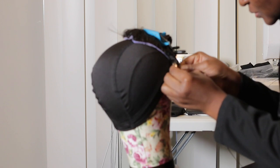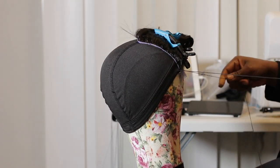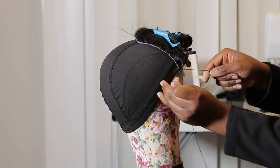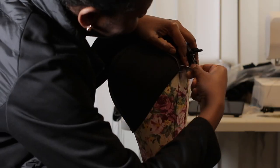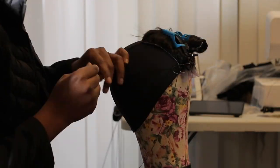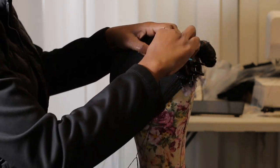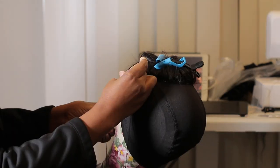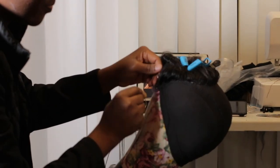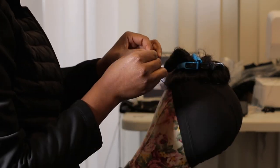I would start by using a curved needle to sew right through the closure and the dome cap. I would be securing each and every stitch I make — by securing I mean pulling the needle through and then tying the end of the thread around the needle and pulling it back. Some people just secure the first two stitches, do a running stitch across the closure, then secure the last — that is totally fine. My method is to secure each and every stitch so that my wig will last longer.